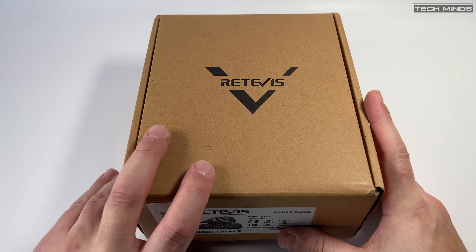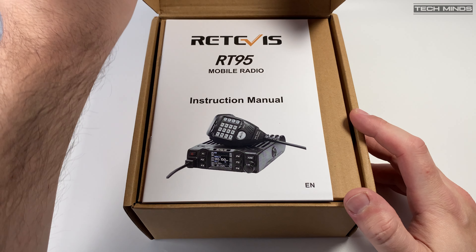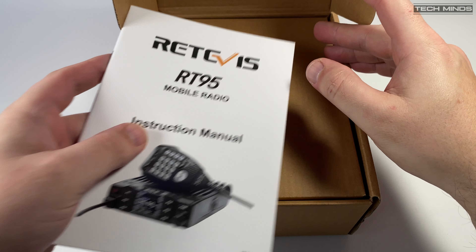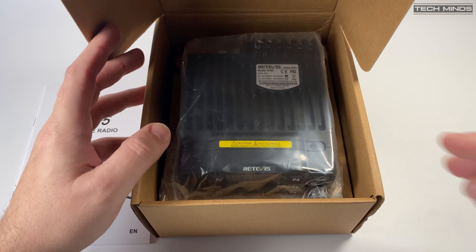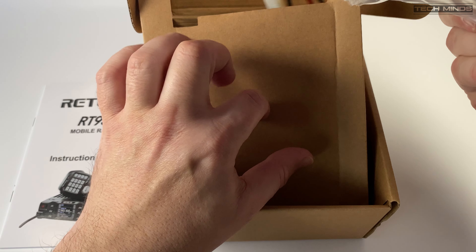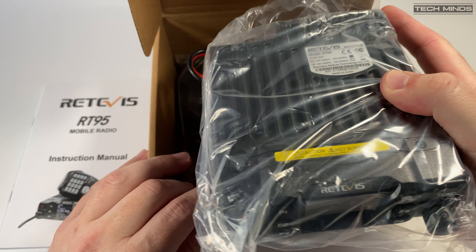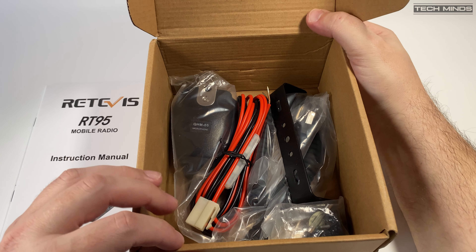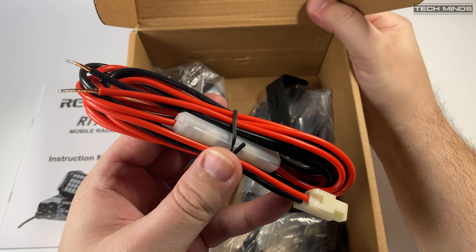Welcome back to another Tech Minds video. I've had this radio knocking around in the cupboard for quite some time and thought it was time to unbox and test it. This is the Retevis RT95 — some of you may have seen this advertised as the CRT Micron or the Anytone AT-778UV. They're all pretty much the same radio: a dual band mobile radio covering 144 to 148 MHz and 430 to 440 MHz. Outside of these frequencies doesn't appear to be supported.